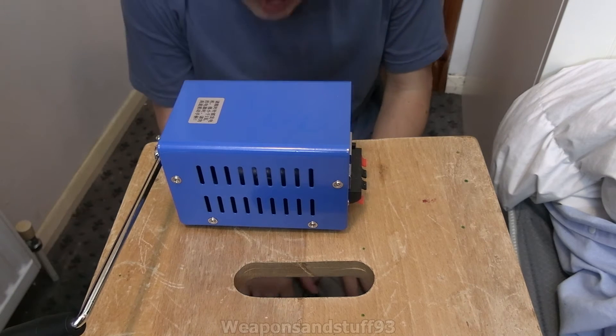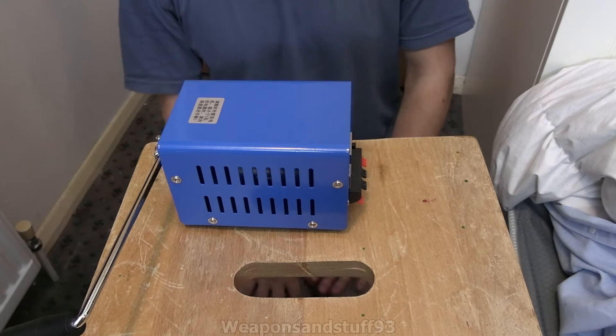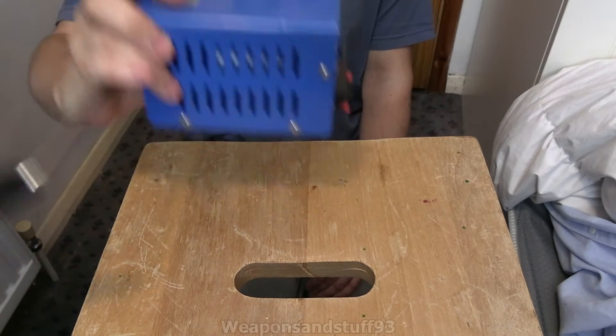It's quite simple how it works. I'm not going to go into all the electronics - you'd want an electronics channel for that - but looking in I can see a capacitor inside there and a big motor-type thing.